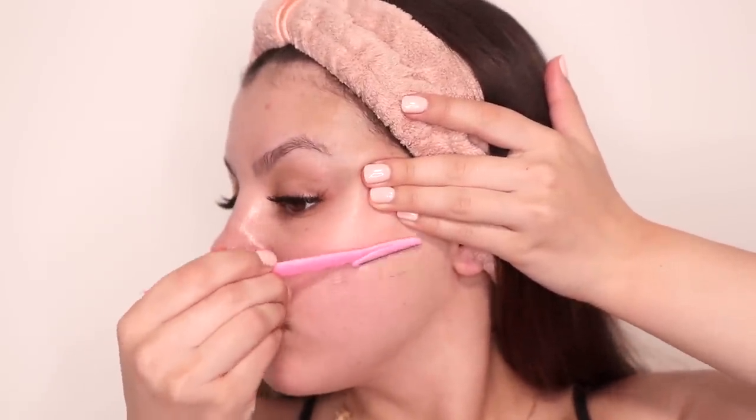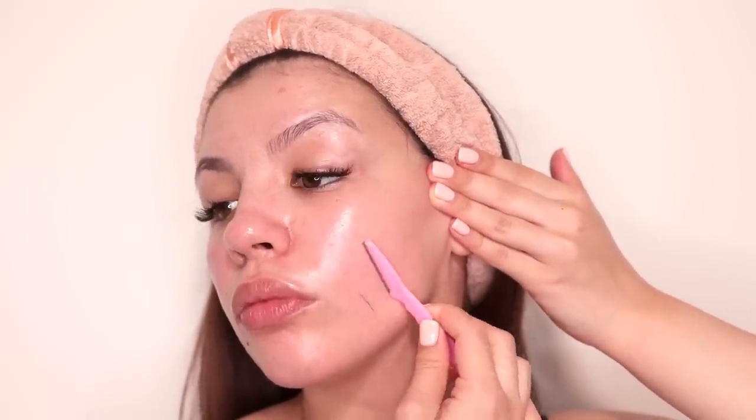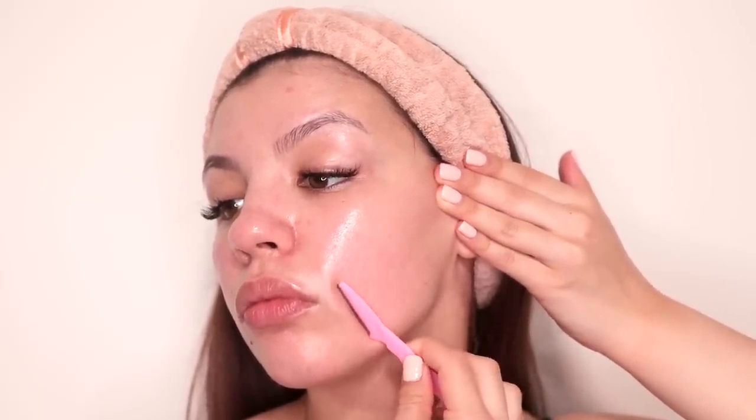When shaving my face I always hold my skin taut with one hand and with the other hand I shave. I go in a gradual motion while also adjusting where I'm holding my skin taut as I move around different parts of my face. I actually do not shave my eyebrows because that is one of the areas where my hair will grow back faster if I shave it.